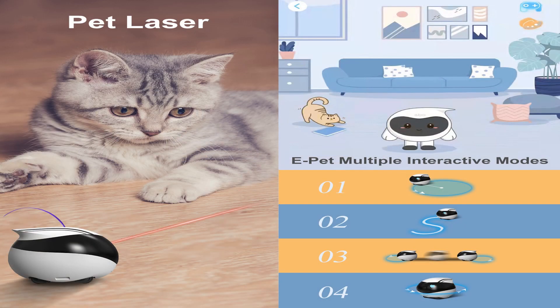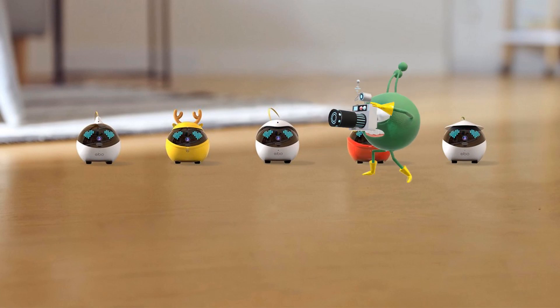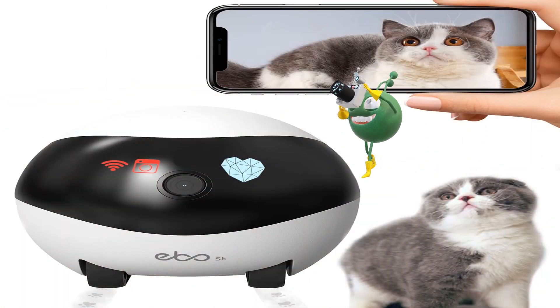Ebo Air is a top-flight home robot — a mobile home security camera that is also pet friendly. It can patrol for security, play with your pets, and let you check your home when you're away. Ebo Air is round with a heart-shaped light, runs silently, and has a brushless motor on a pair of caterpillar treads. The Ebo app is free for Apple and Android. It can move in any direction, get back up if knocked over, and is good at avoiding obstacles.